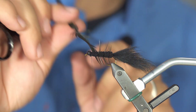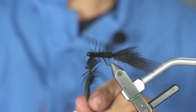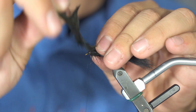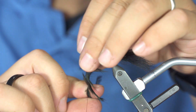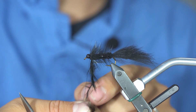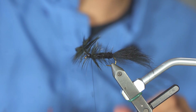Now it is time for the feather. I usually do three to five turns along the body, and then at the head I love to pull back on the fibers, making sure I don't trap any under my turns. I will do at least three or four turns right there and then tie it down.